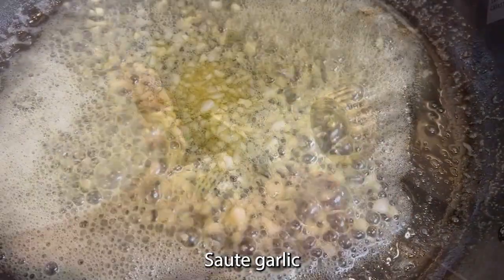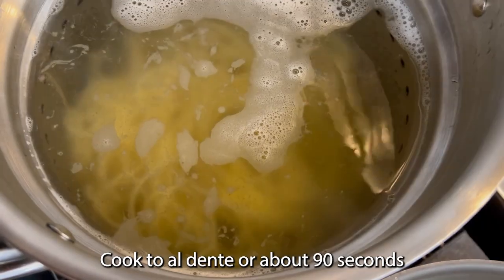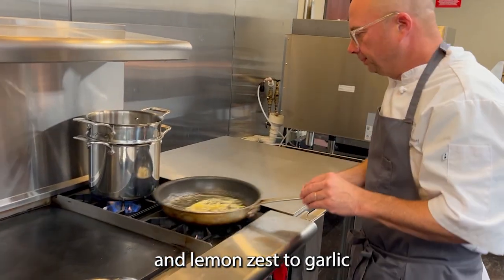I'll sauté my garlic. I'm going to cook my pasta to al dente, or roughly 90 seconds. Next, add black pepper to my sautéed garlic and then add lemon zest.